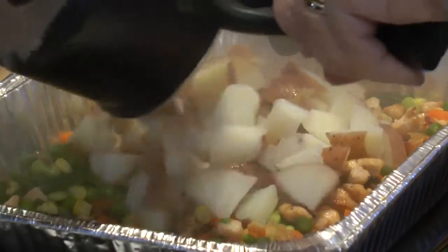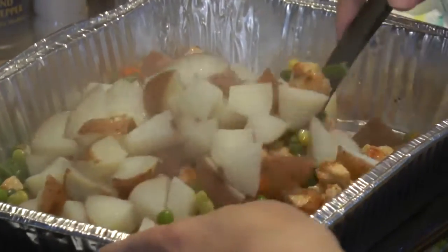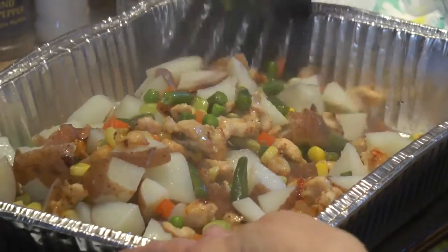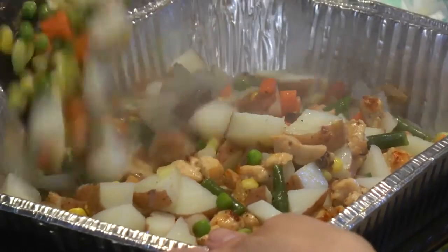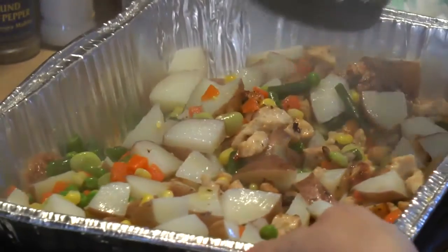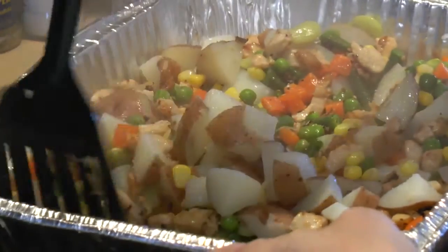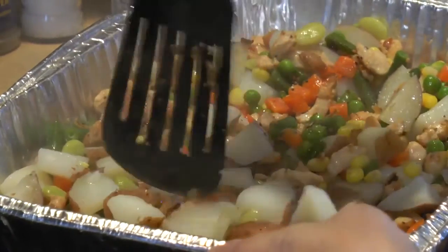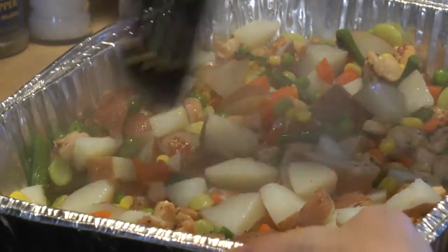Throwing in those potatoes now. There were probably four medium-to-small potatoes. One thing to think about — would you want to season with a little more salt and pepper here? Maybe just a little more pepper.